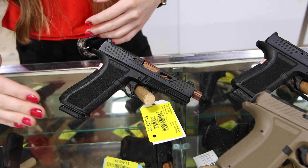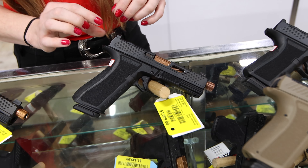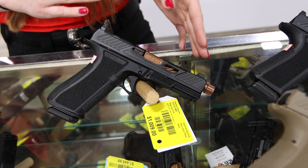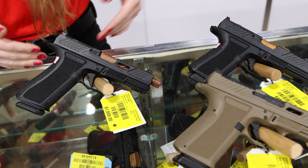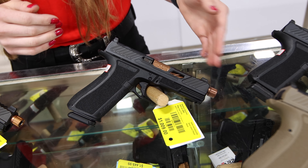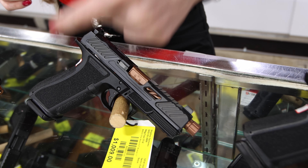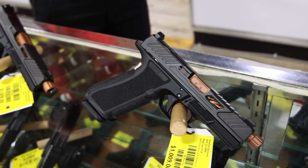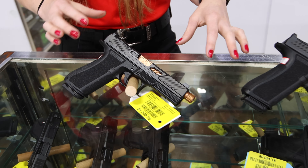Moving down to the XR 920 — it comes in the same foundation, combat, and elite options, but you get a 17 grip, so it's 17+1 mag capacity. The MR is 15+1. You also get a threaded and non-threaded barrel option in bronze or black.